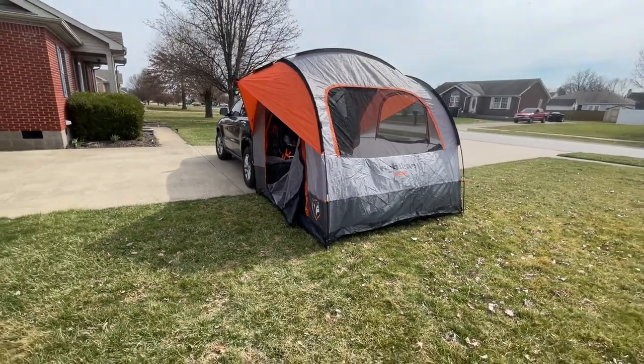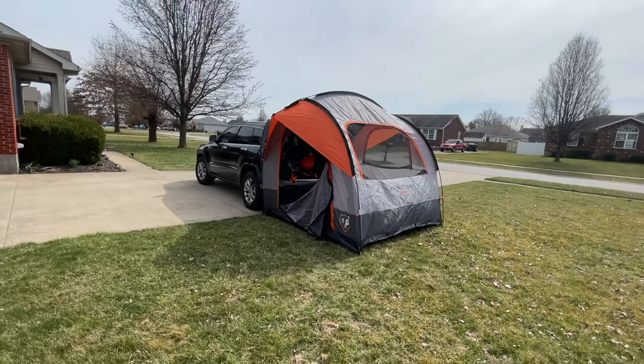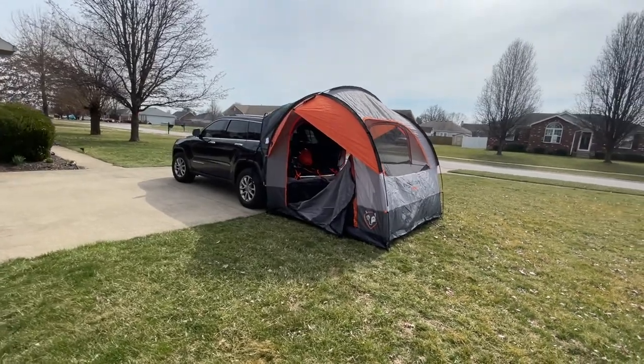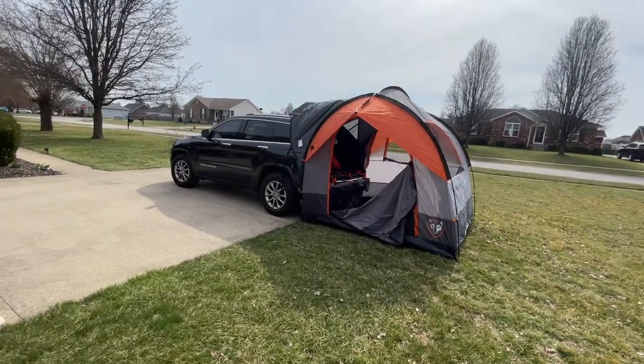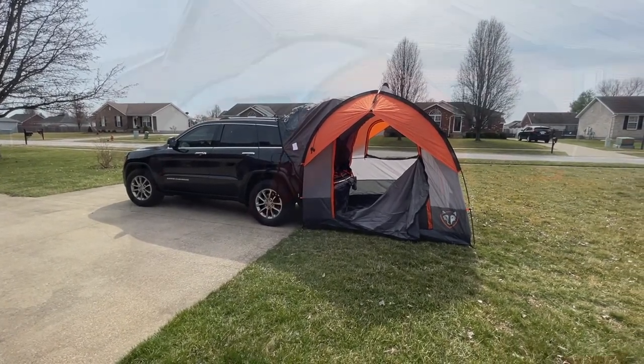So this is the Right Line Gear SUV tent on the Jeep Grand Cherokee. Getting ready for the spring camping season, so we'll see how this works out.